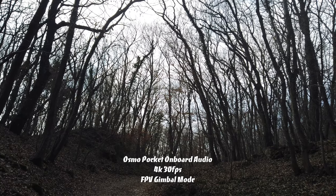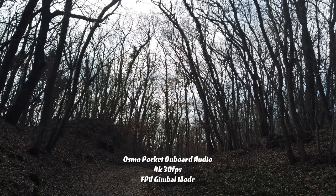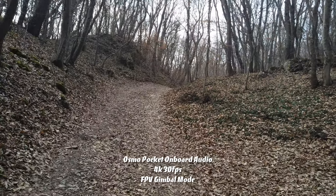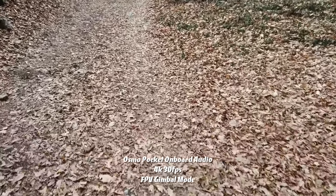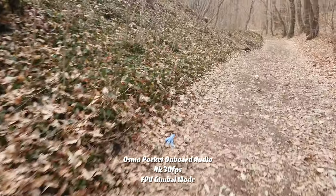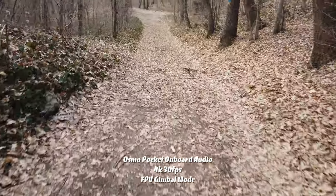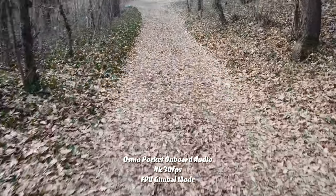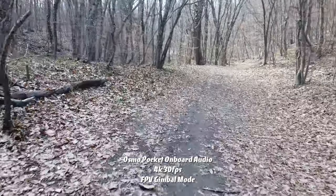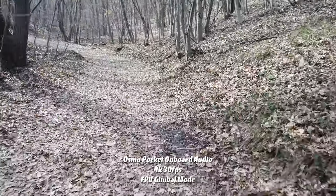The gimbal is set to record in FPV mode and I will change it to the other two modes in a couple of minutes. Starting with FPV — let me just quickly adjust this so you can easily see the road ahead of me. I think it's facing down too much so I'll just quickly adjust it. I definitely think it's a lot smoother now, much better than the previous handlebar accessory, but it's up to you guys to decide.